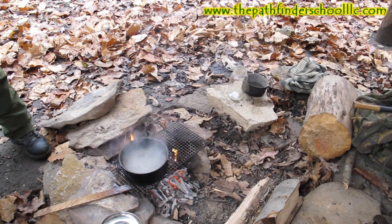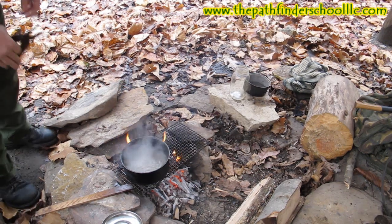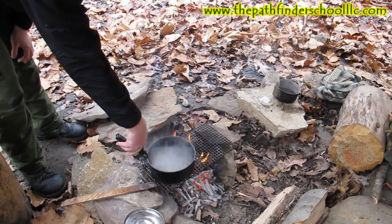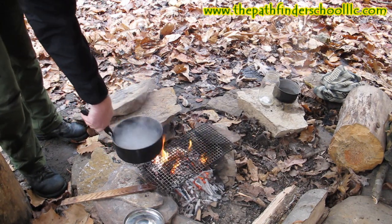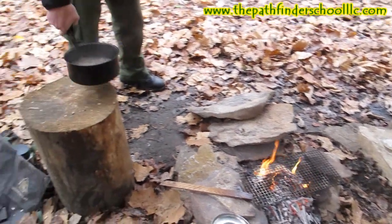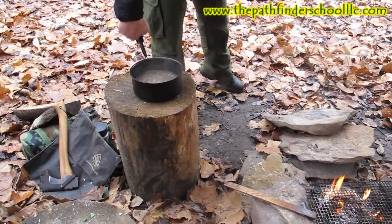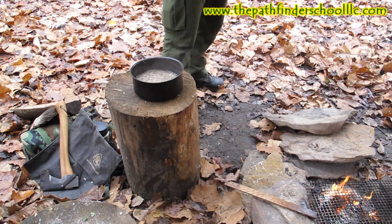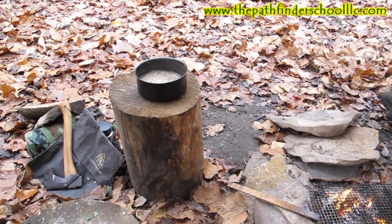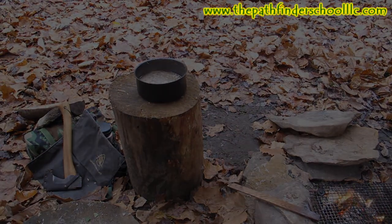We've pulled our lye water off and set it aside to cool. We're getting ready to pull our tallow off now and we're going to strain the cracklings off of it. Then we're going to put it back on a low fire, mix our lye water with it, and boil it again to get everything seized together into a solution where we can pour it into a mold and make soap. So the next step is to strain the cracklings out of our tallow.